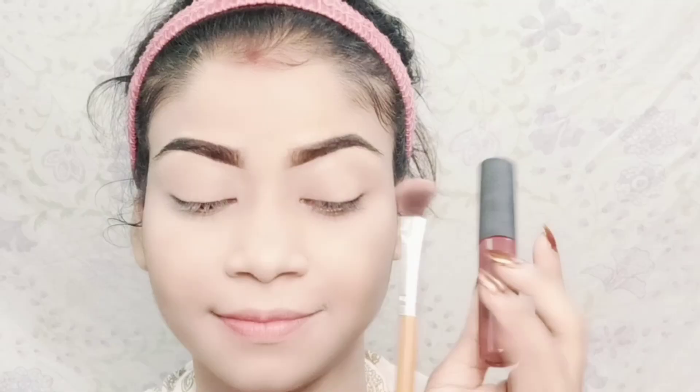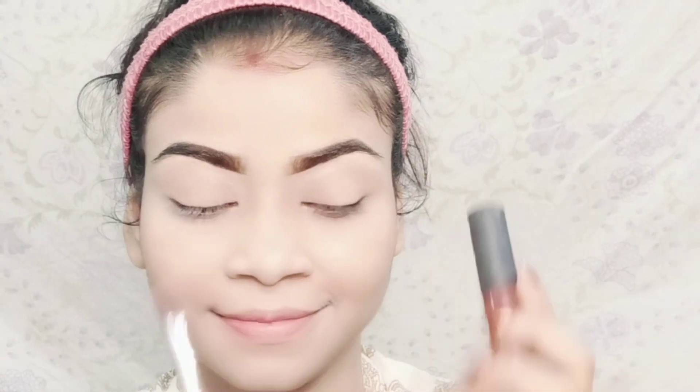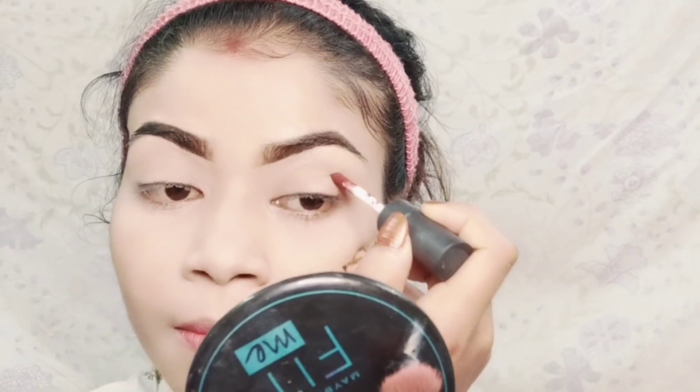This makes the makeup look more flawless. You can set this makeup with a makeup setting spray, but if you don't have one, you can set it with a toner. Also for the makeup to be long lasting, you need to keep that in mind.